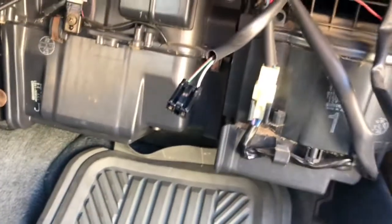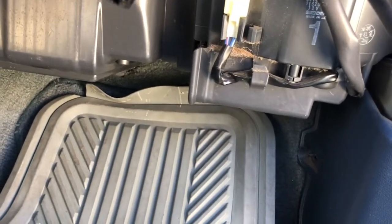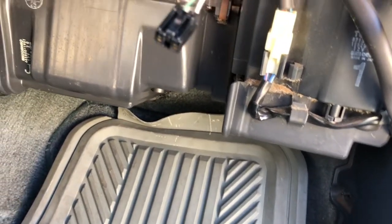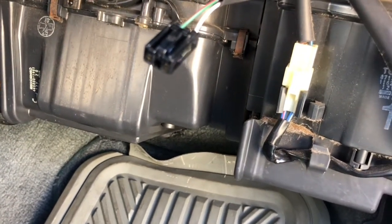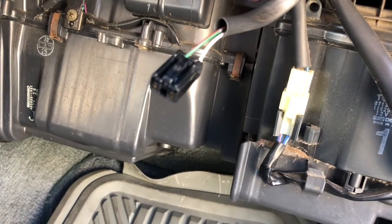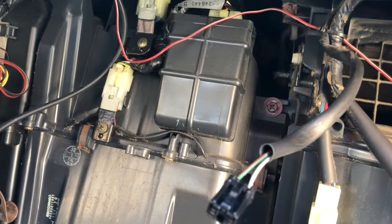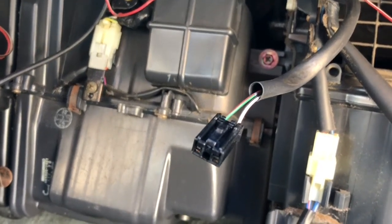Hey everybody, this is Assettoe the Forerunner pony, and today I just want to show you guys a little update on my 1995 Toyota 4Runner. As you guys may remember from back in the summer, I've been complaining about my AC not blowing cold. It does blow cold, but after a few minutes it starts blowing warm air.